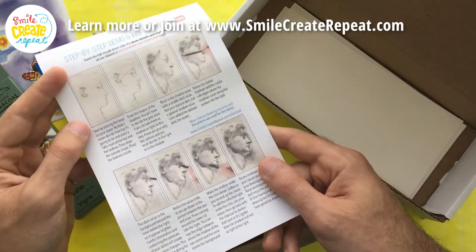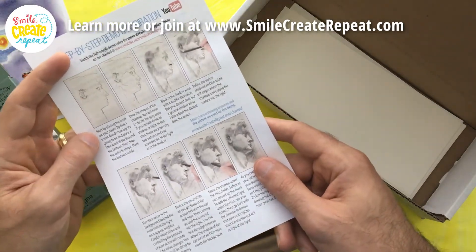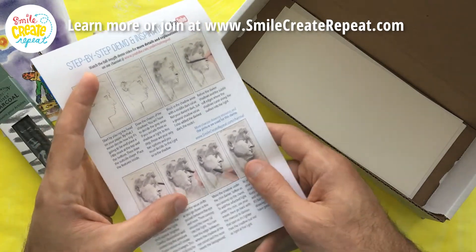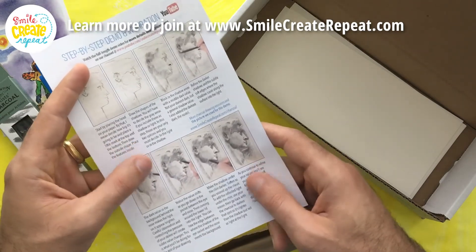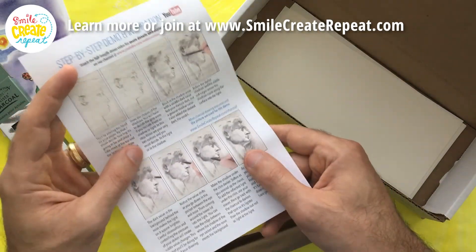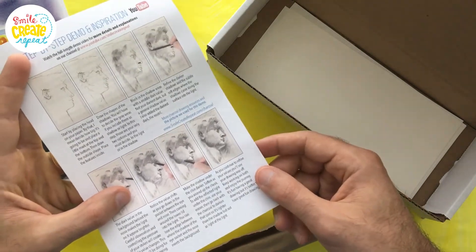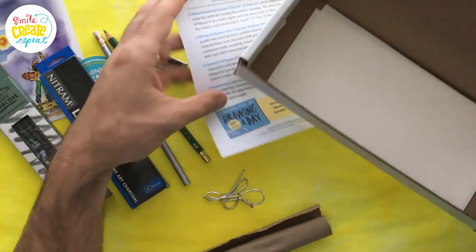On the back of our creative card — and one of the biggest values of Smile Create Repeat — is we create a demo using the tools you get in the box every month, so you know how they work. Sometimes when I buy art supplies I get excited but just don't have an idea to draw or paint right now. Here it gives you a prompt — like draw this statue of David — the picture is included in the demo video that you can follow along with, or just see the picture so you know what to do. You don't need to do it exactly like this, of course — it's art, you do what you want — but it gives you a starting point to use your supplies and jump right in and have some fun.